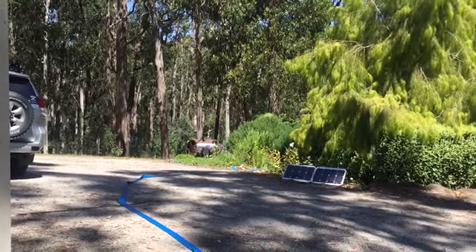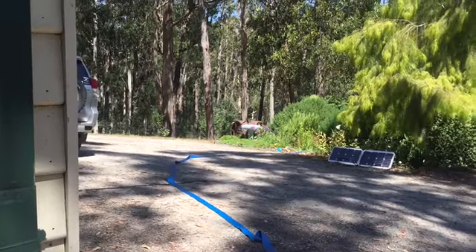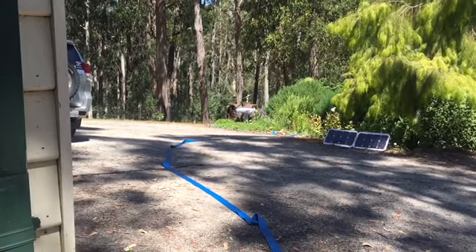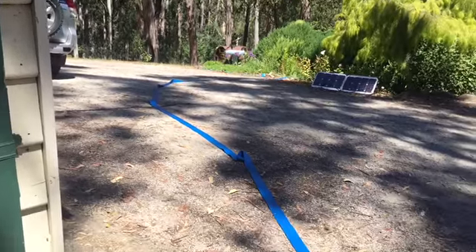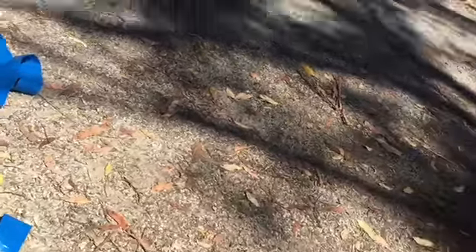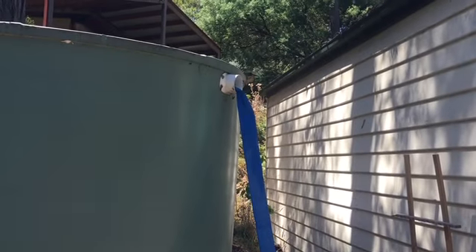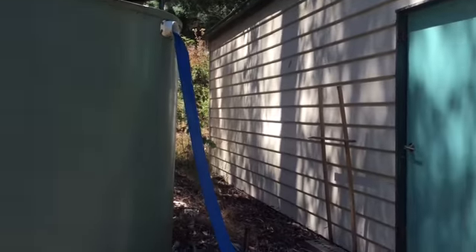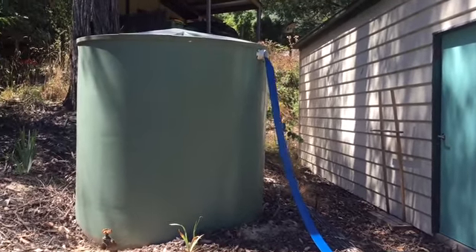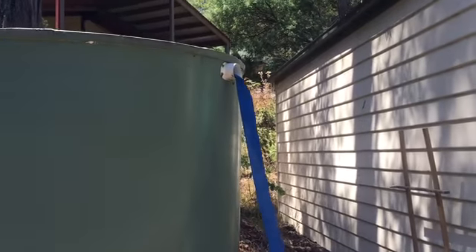So we're filling up the smaller tank from the bigger tank. Darren's right down the other end of the block near the big tank. Water's gonna come through this hose. Trouble is we're not gonna be able to hear each other.